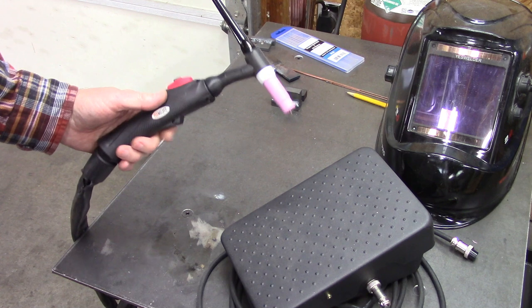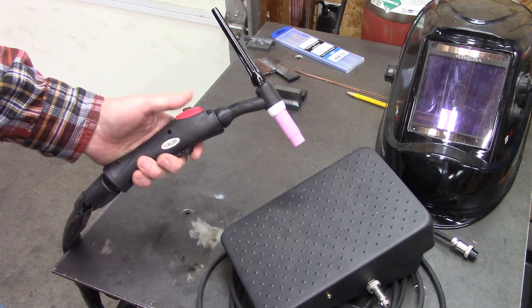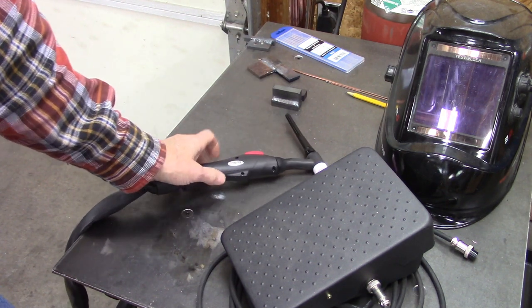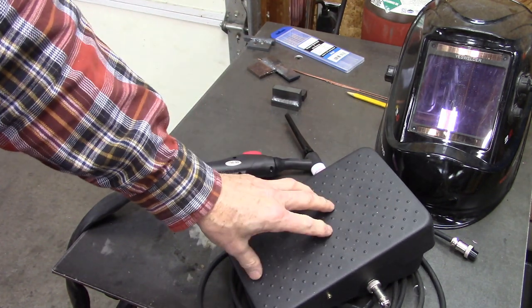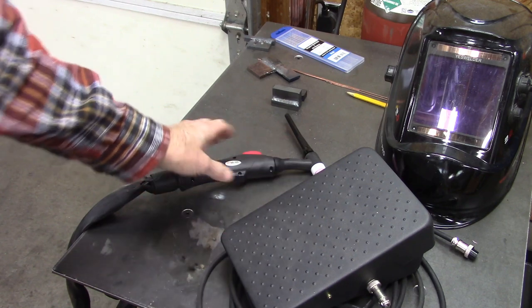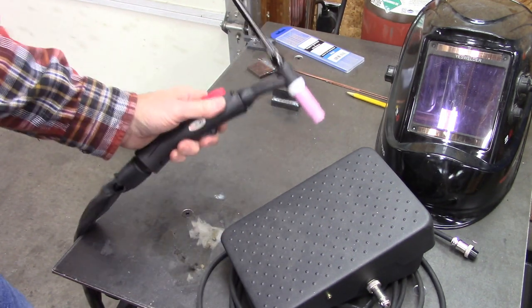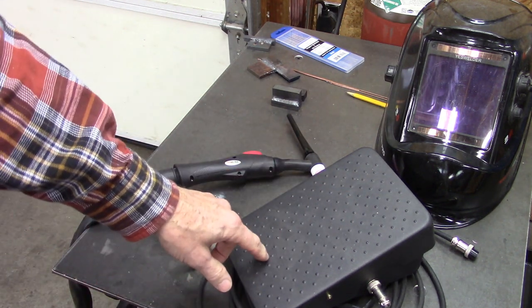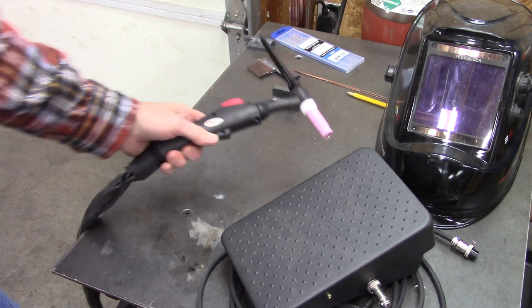One more thing before we get started: this video is going to be about torch-controlled welding. This triggers the arc. You can also use a foot pedal, which controls the amperage, and that's kind of handy. But I've gotten fairly used to doing it at the torch, and this video is about using the torch. So I wouldn't run out and get a foot pedal — you may want to get one at some point, but the torch actually works pretty good.